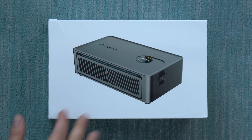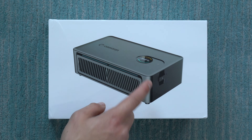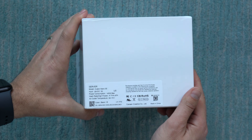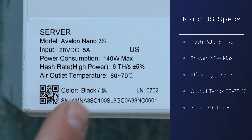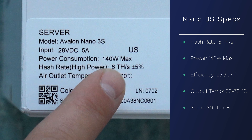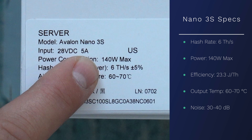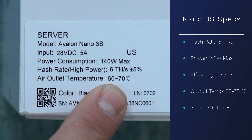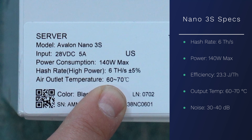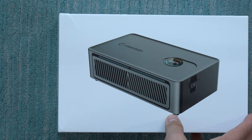Looking at the box, you can see the new updated unit with the new display and plug-in Wi-Fi instead of built-in Wi-Fi. On the side it lists some important specs: the new hash rate of 6 terahashes per second, up from 4 — a nice 50% bump. It draws 140 watts max at full power, giving an efficiency of about 23.3 joules per terahash. Output temperature will be 60 to 70 degrees Celsius, and noise is about 30 to 40 dB.